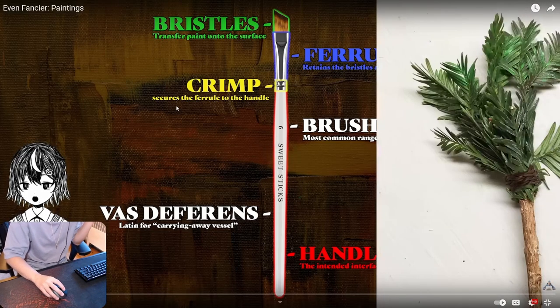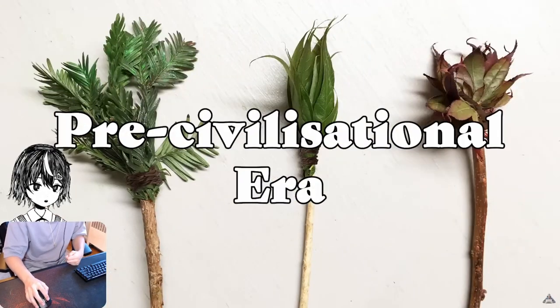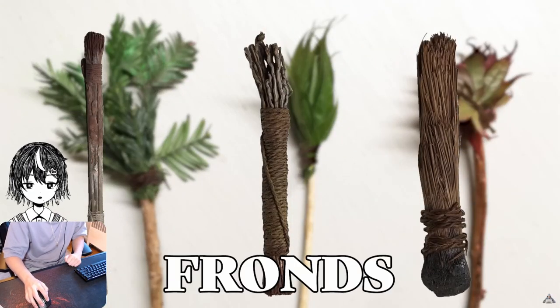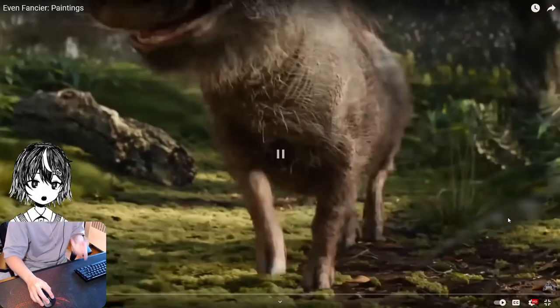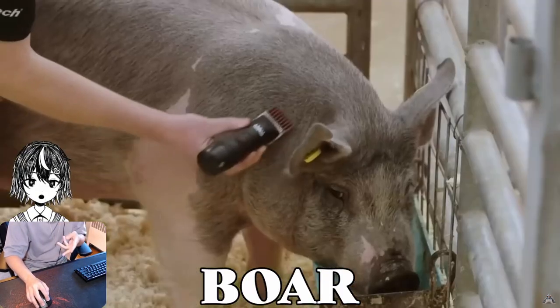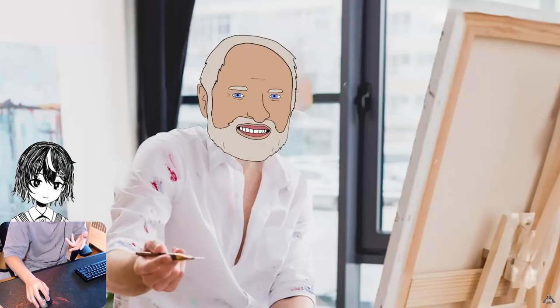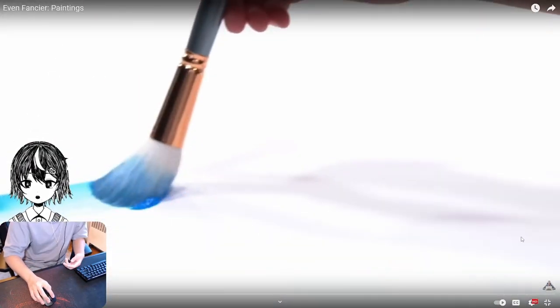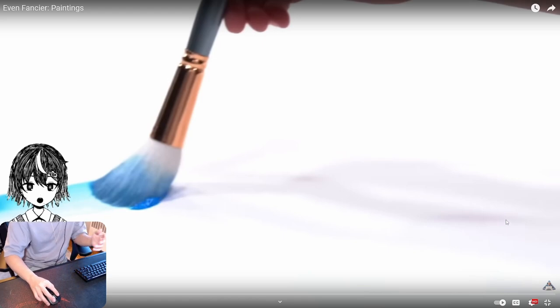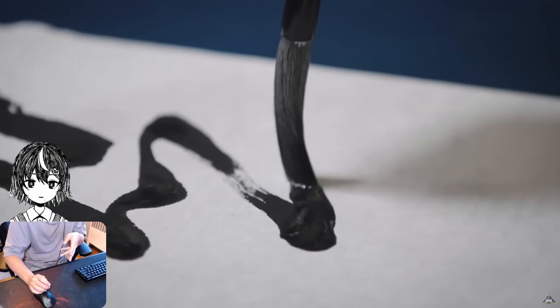The bristles are the most important. The ferrule secures the bristles to the handle. First, we were just using mangled-up reeds called fronds — that's basically a stick. But they got really good once we started using animal hair. Boar hair: a thousand years and it's still the same. But goat lacks some spring, so it's mostly used for calligraphy.